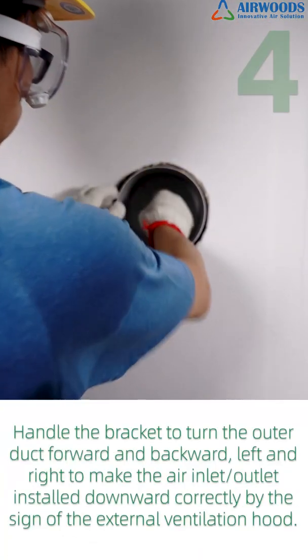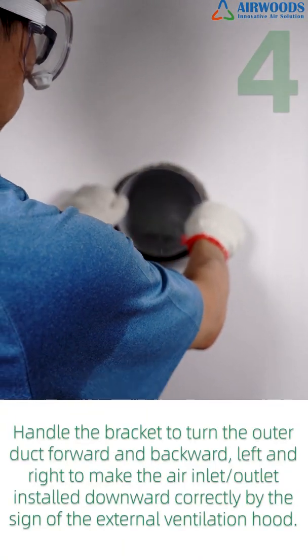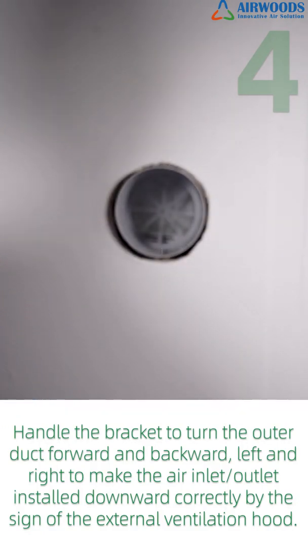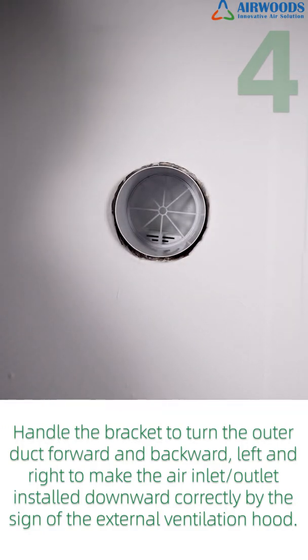Step 4: Handle the bracket to turn the outer duct forward and backward, left and right, to make the air inlet and outlet installed downward correctly according to the sign on the external ventilation hood.